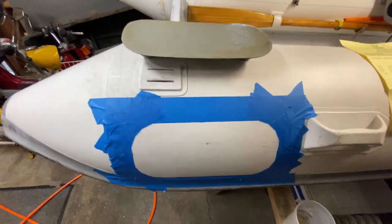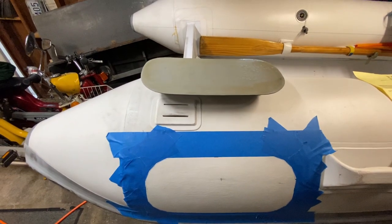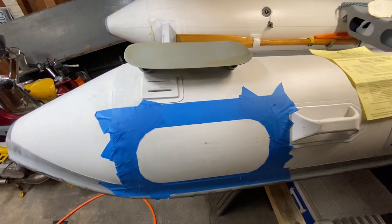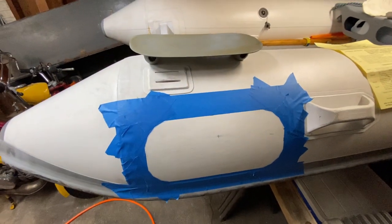I have the first thin layer applied, and in half an hour we'll come back and apply the second coat and stick them on. It's been 30 minutes, so now we're going to goop it up and stick it on.